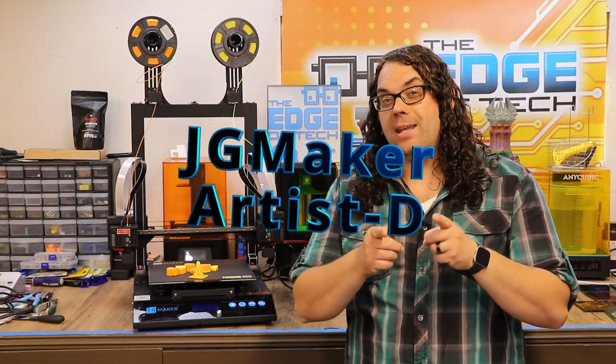It's a brand new printer and if you're seeing this that means it just got released on Kickstarter. My name is Jim and this is the Edge of Tech.